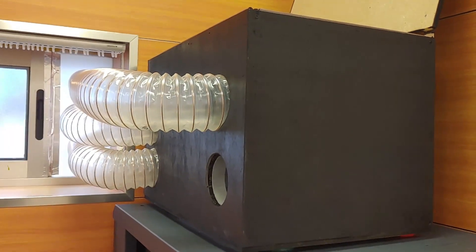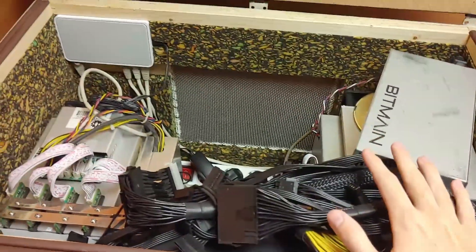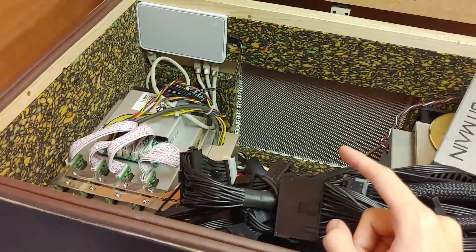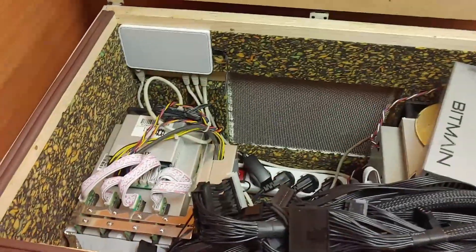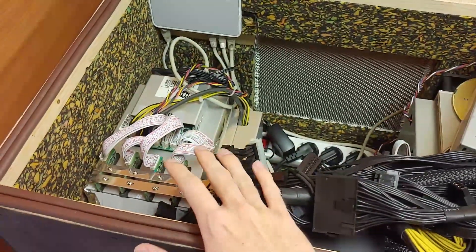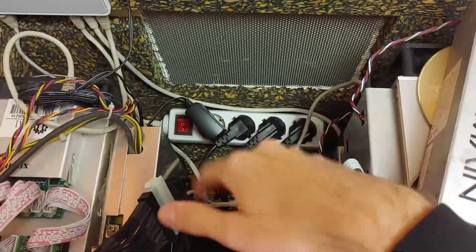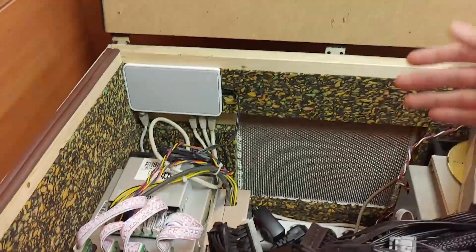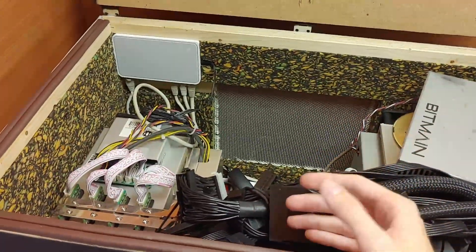How could you probably build your own? First, picture how you're going to have all your machines set up before doing anything. Some people make one enclosure per machine; in my case I just had three so I put everything in one place. Make sure you more or less know how they're going to go beforehand — I already knew these two would be like this with power connections this way, power supplies here, and extra space there. Then take measurements for height, width, and depth, taking into account room for airflow on the sides. Go bigger rather than smaller because it's harder to work in tighter spaces.